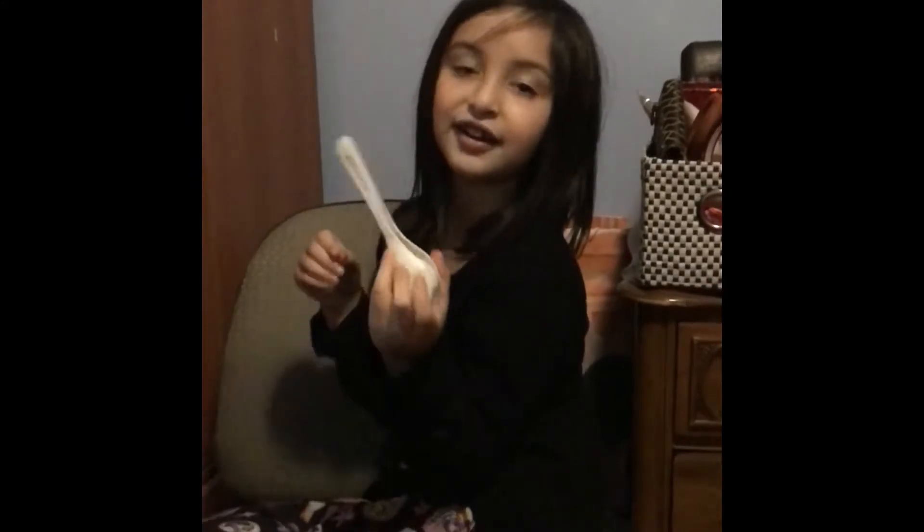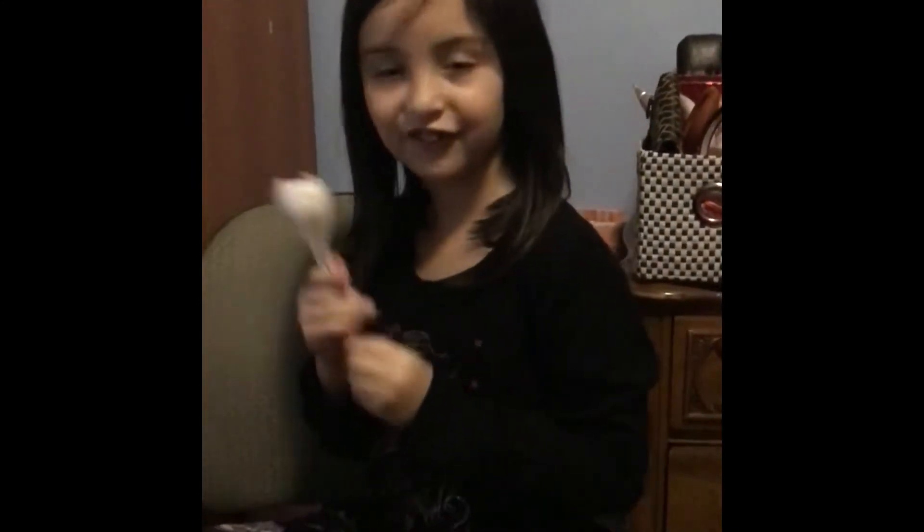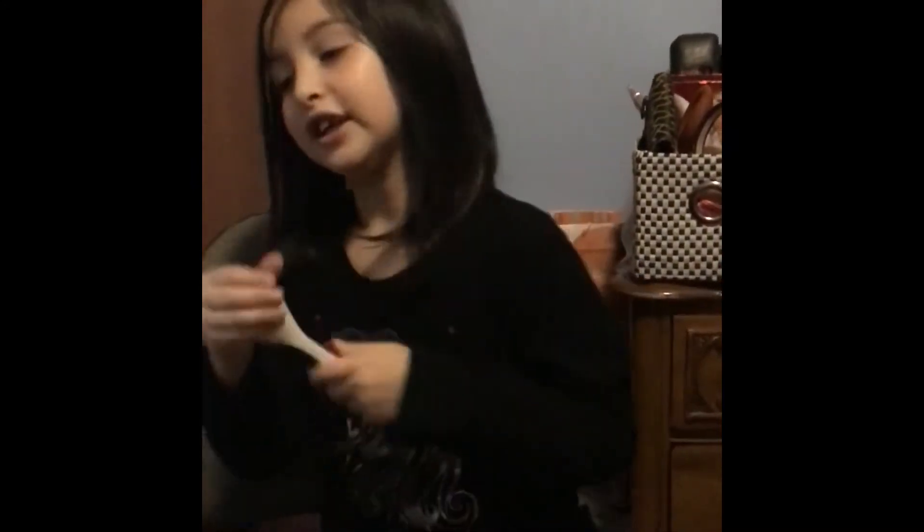So this is maracas. And this is about volume. This is high volume. This is low volume.